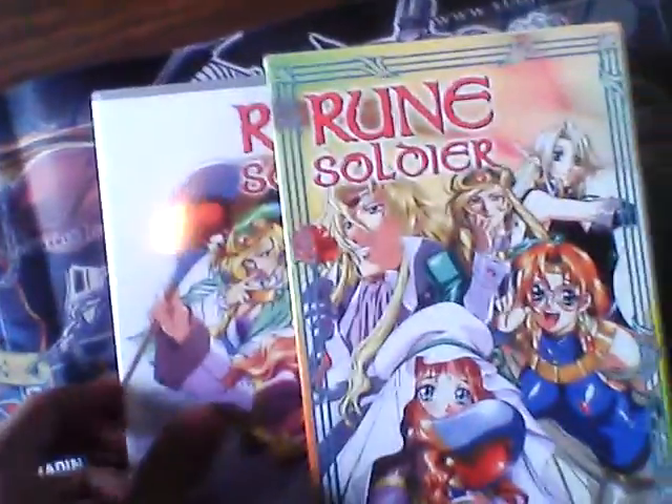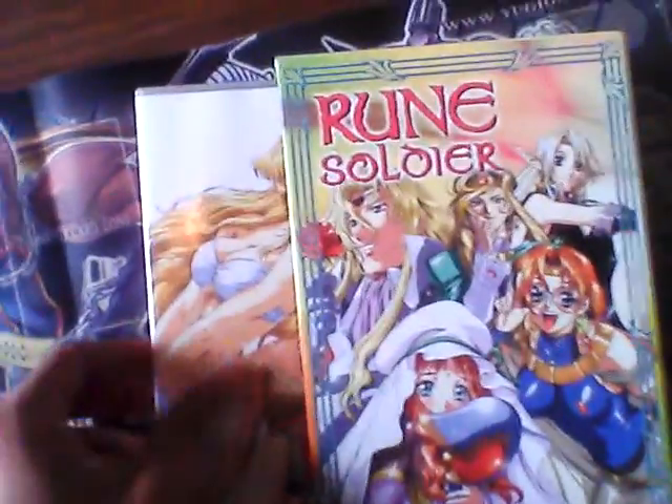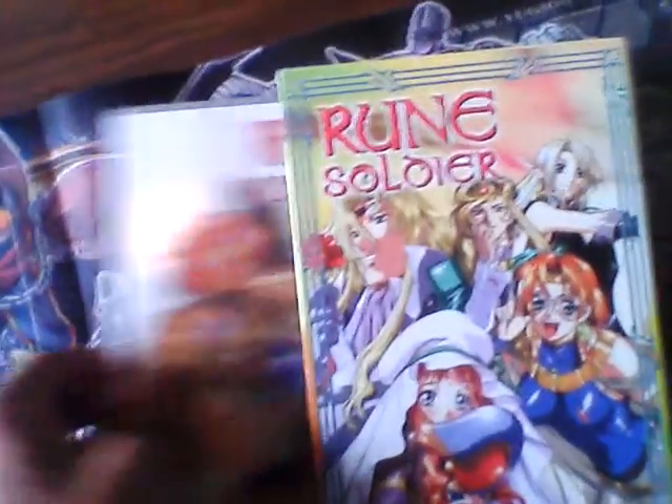And then volume 3 has episodes 9 through 12, you guys can see that. And then volume 4 has episodes 13 through 16. And then volume 5 has episodes 17 through 20.